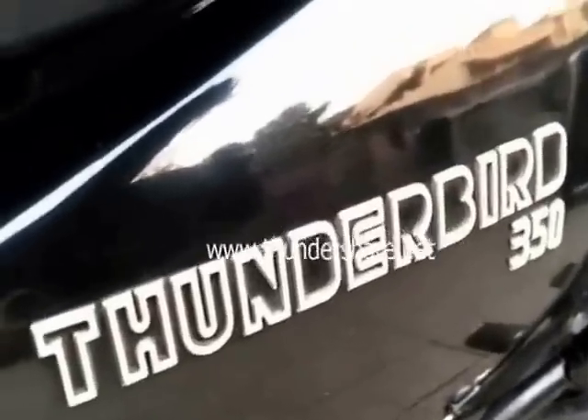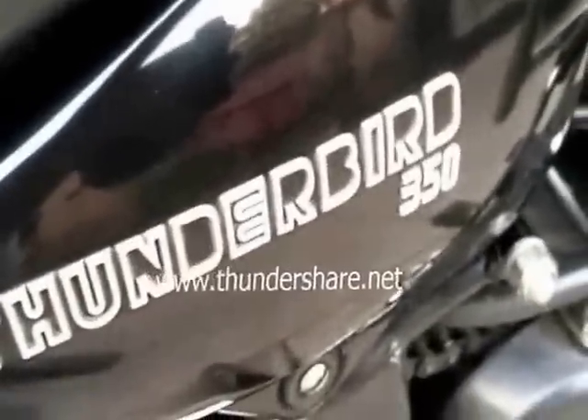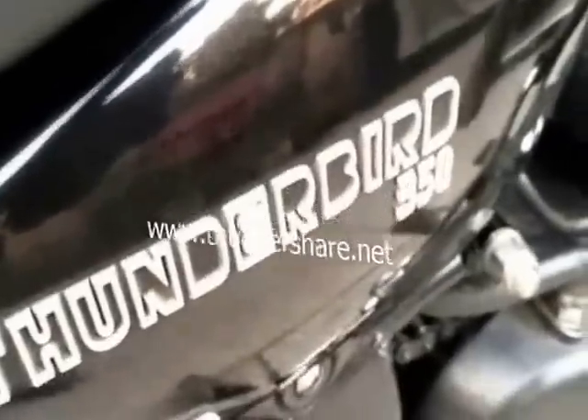Hello guys, I am back. I am going to show you how to start a Royal Enfield engine during the cold seasons in winter. This is a Royal Enfield Thunderbolt 350cc engine that I am having.